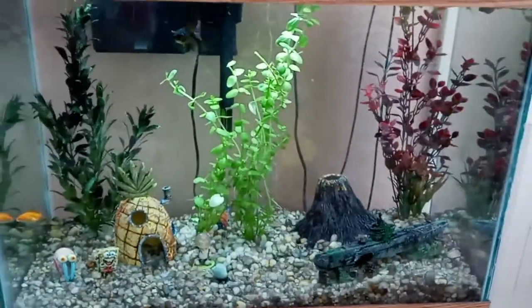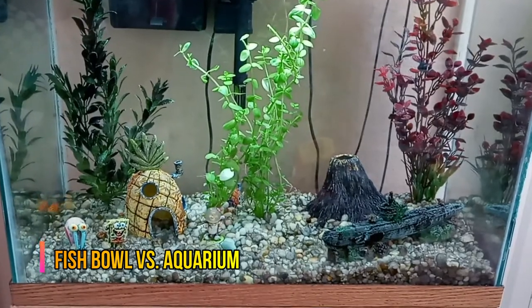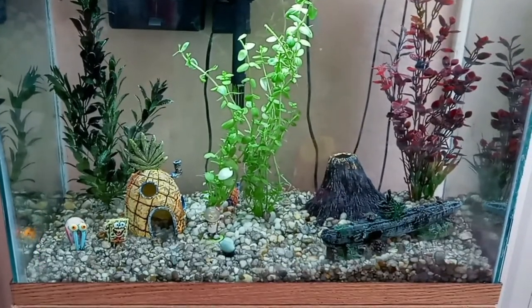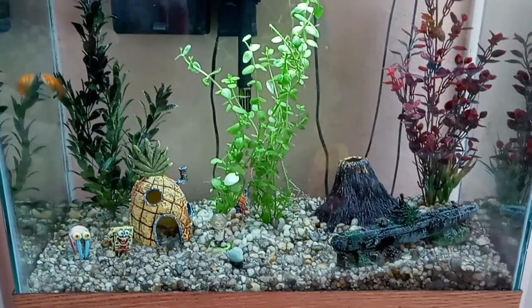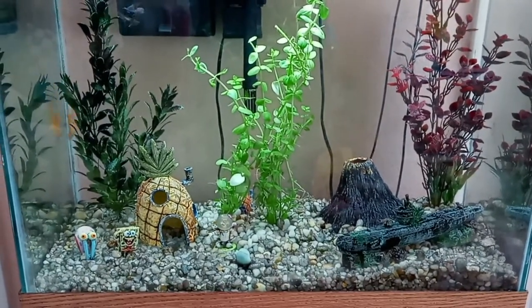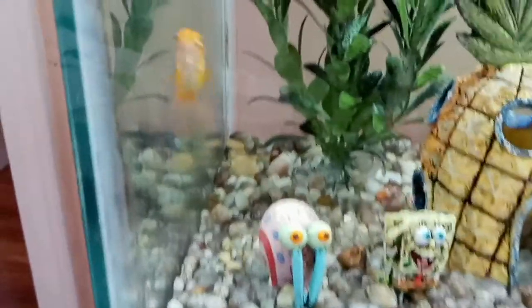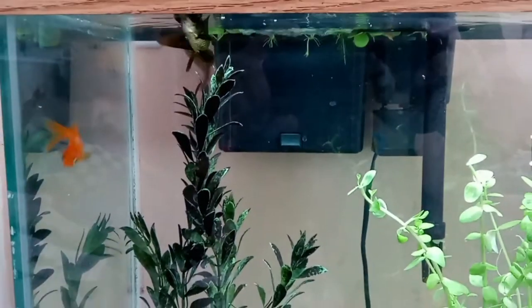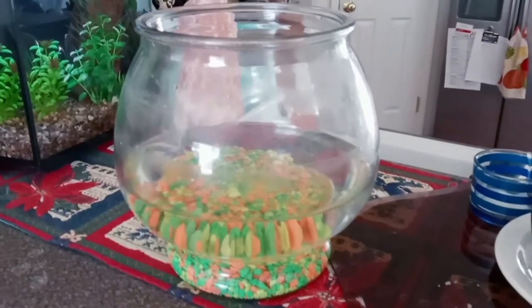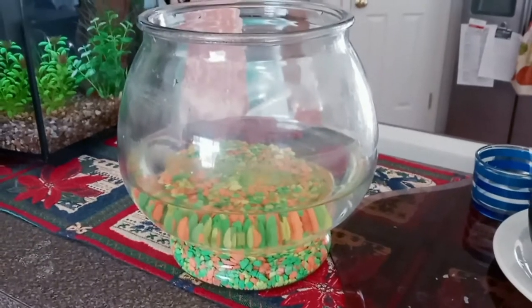Hey everybody, this is Jeff at Build an Aquarium Workshop. Today's episode is dedicated to anybody who's ever worked in a tropical fish store or a fish section of a pet store. We're going to talk about this cute little goldfish right here and why you should not put him in this bowl.